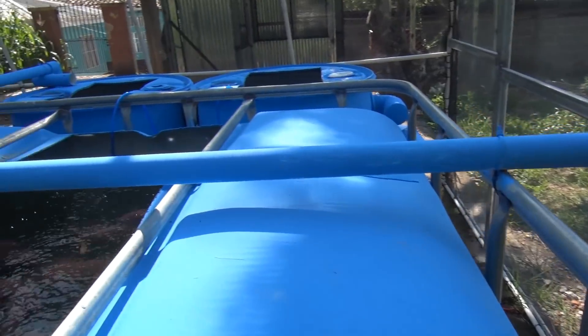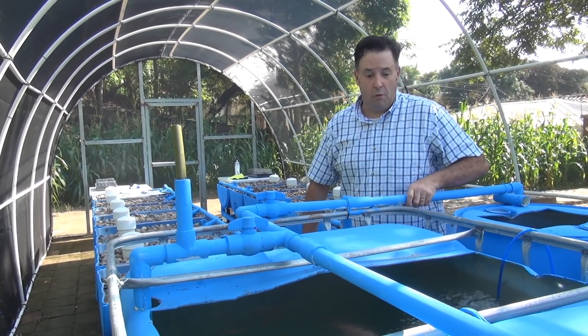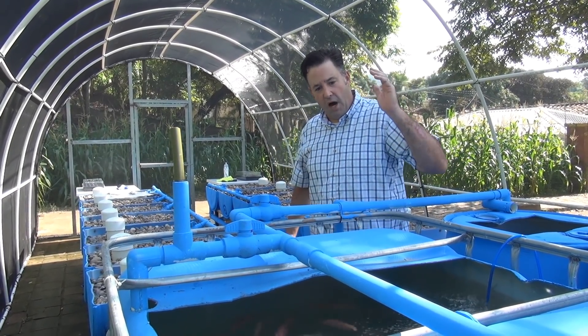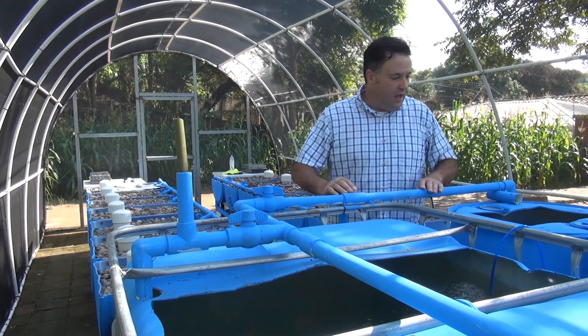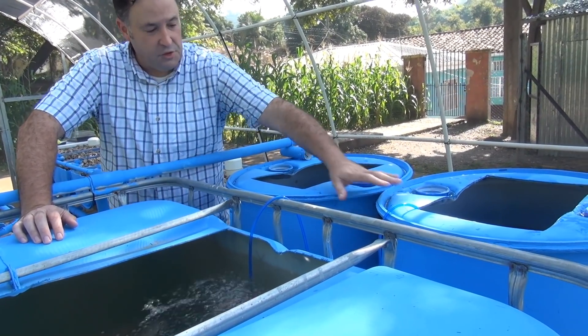I did this system a little differently — I have an actual pump that's pumping water into the fish tank and also pumping water into the grow beds as well. A lot of systems use gravitational flow into the grow beds, but here the pump feeds both the fish tank and the grow beds.